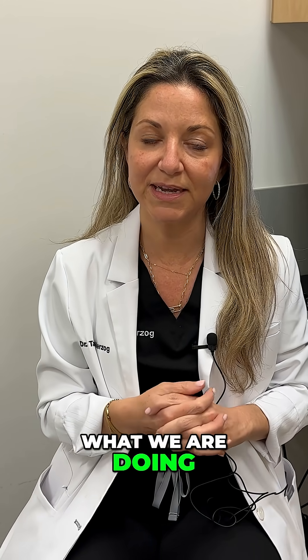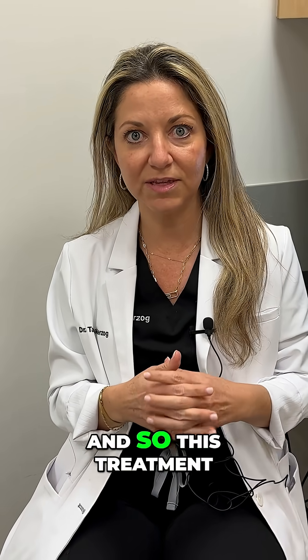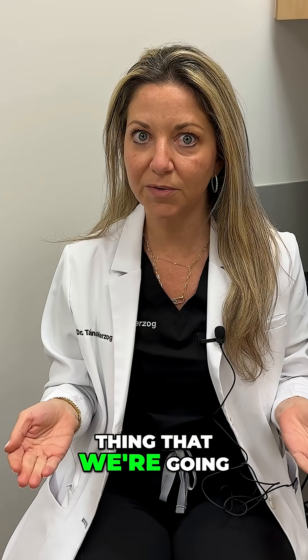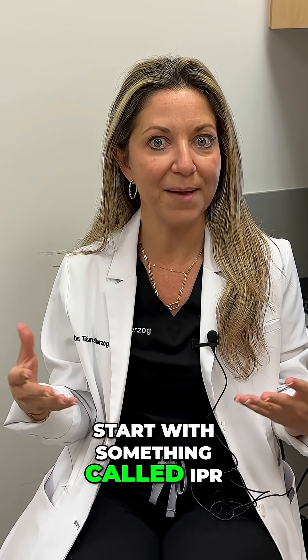In this case, what we are doing is we're going to align all the teeth and we're actually rotating a canine. And so this treatment is going to last over a year. And so the first thing that we're going to do after we've scanned the patient, submitted everything, and done our treatment plan is we're going to start with something called IPR.